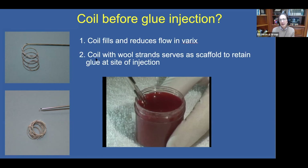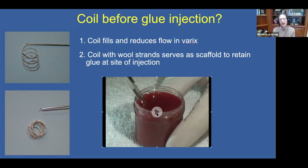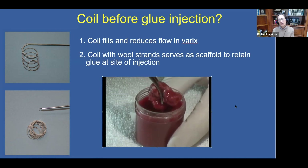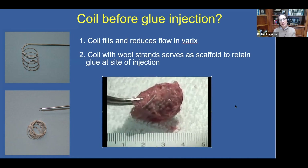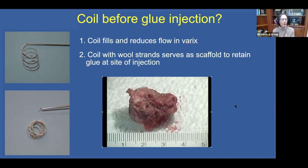More importantly, the coil with its woolly strands serves as a scaffold to retain the glue at the injection site. Here you can see such a typical coil extruded from an FNA needle. This is an ex vivo proof of concept: in a jar of heparinized blood, we first placed a coil, then injected glue — and you can see the glue is adherent to the coil, with no residual glue seen in the container, raising the possibility that all the glue can be retained at the injection site.